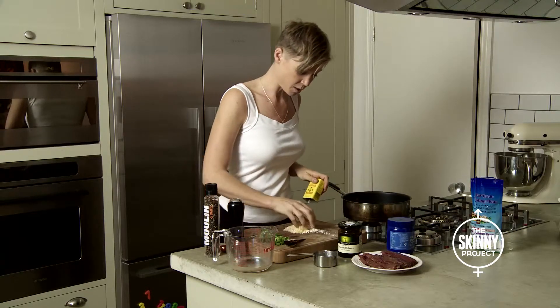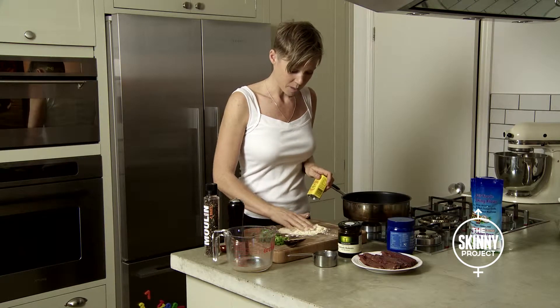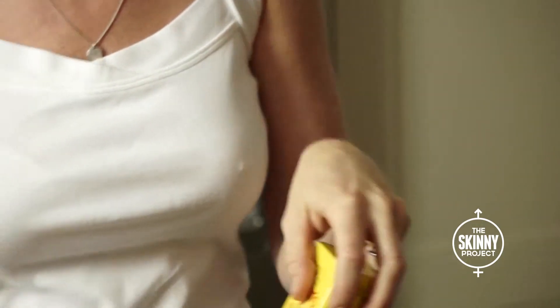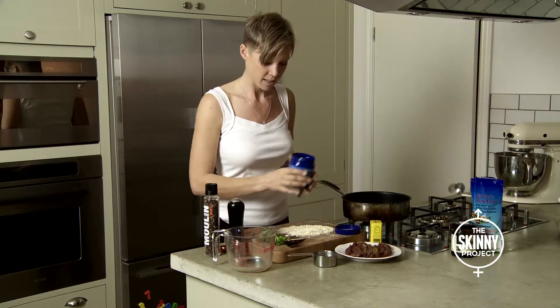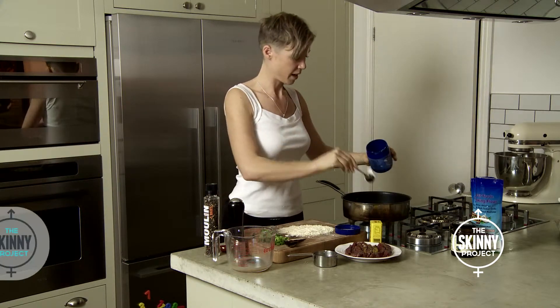So one of the things I'm going to do is mix up some coconut flour — you can use any gluten-free flour — with some mustard powder. This is great for adding heat to the system, so raising your metabolic rate. Then we turn on the pan and add some coconut oil.